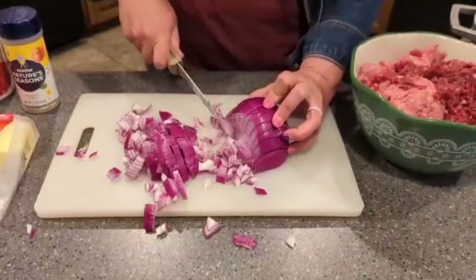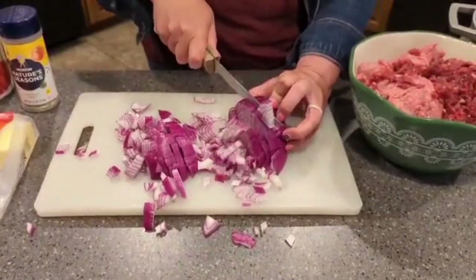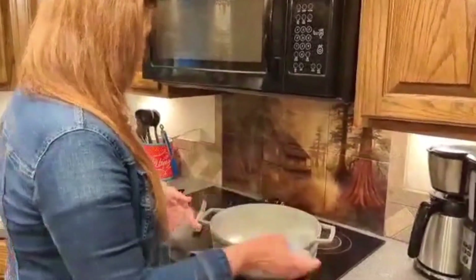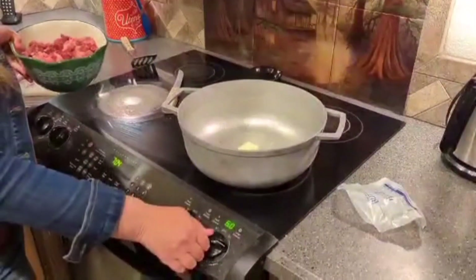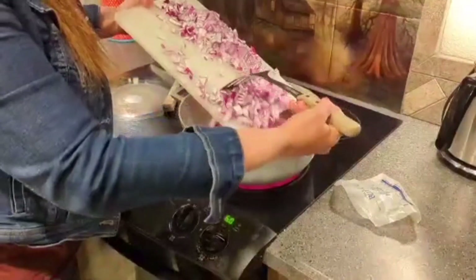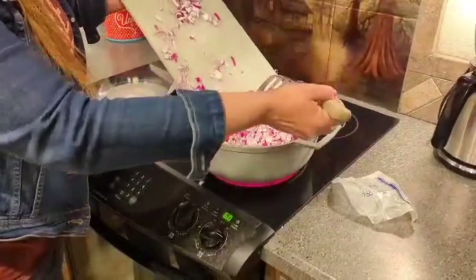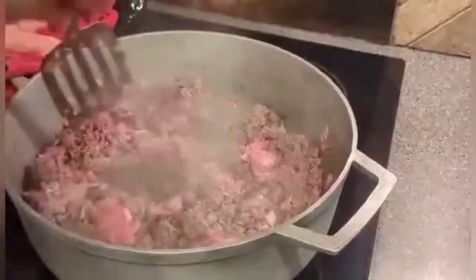So I'm dicing up my onion. I like to do small pieces, trying to keep my fingers out of the way because I have a bad habit of cutting my fingers. I'm going to use my half a stick of butter, put that in there, put my heat on medium, add the meat in there with all the onion. I'm just going to let this brown and cook — that'll usually take about 10 minutes — continuing to stir and keeping it mixed up.